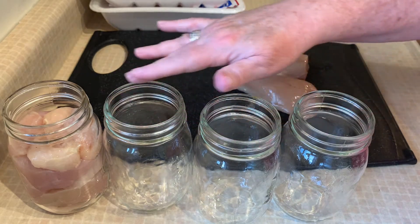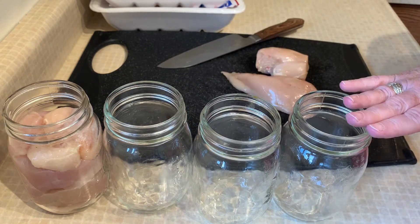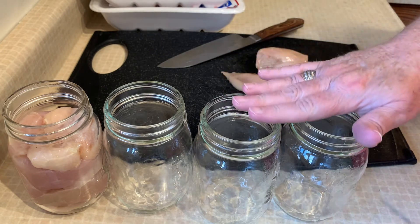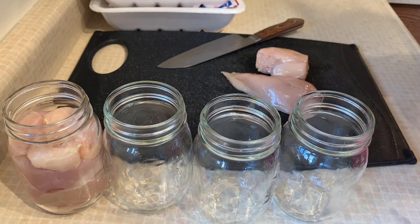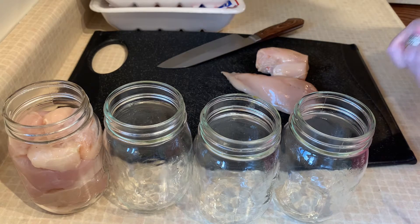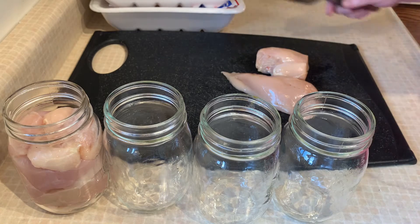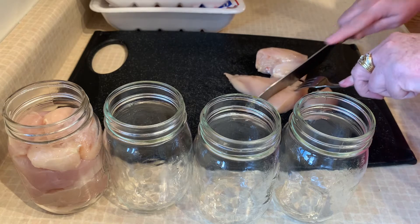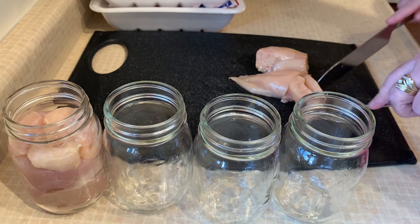Okay, grab your jars and check them — make sure there's no chips, no cracks, and they're good to go. You do not have to sterilize these because we are pressure canning; they do not need to be sterilized. However, you should always wash them in warm soapy water before you start. If they're new jars, definitely wash, wash, wash.